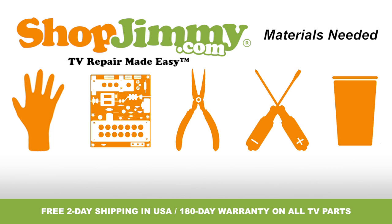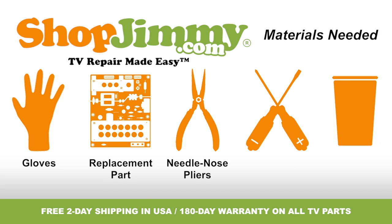To be best prepared for your board replacement, you will need the following materials: a pair of latex gloves, your ShopJimmy.com replacement part, a pair of needle nose pliers, both a flathead and Phillips screwdriver, and a cup to hold all screws, clips, and any other small items.